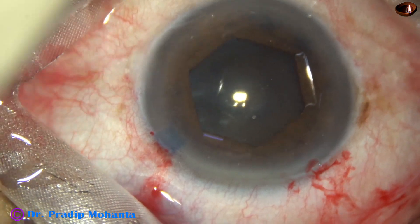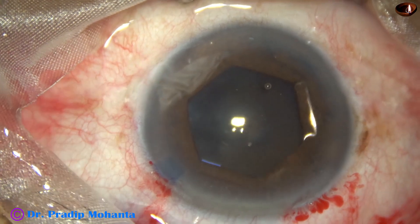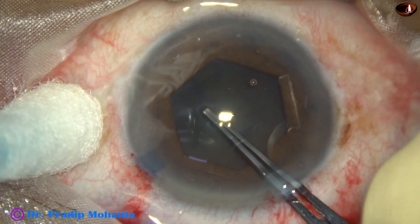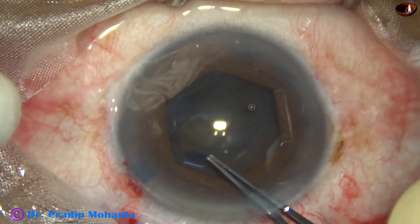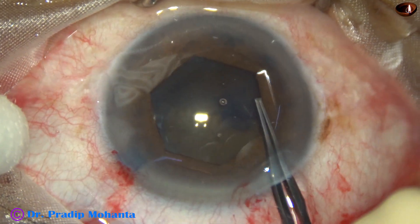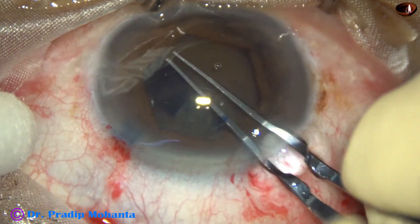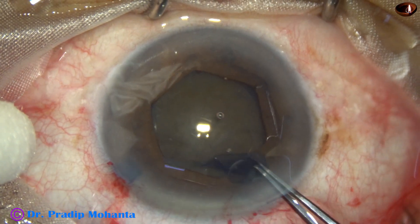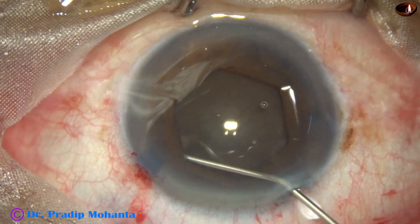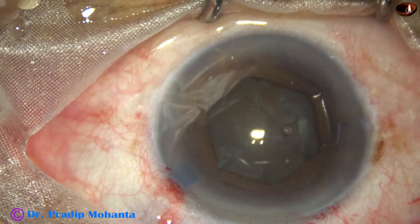I am removing some cortical fibers using the B-hex forceps itself. Now it is time for capsulorrhexis. My plan is to do a 5.5-millimeter capsulorrhexis going along the border of the hexagonal pupil. In some places it is under the iris, and at the corners it is visible. I obtain an adequate rhexis of about 5.5 millimeters to manage this hard nucleus. Unless this size of rhexis is obtained, it is difficult to manage the nucleus — there will be a lot of zonular stress and other complications can occur.